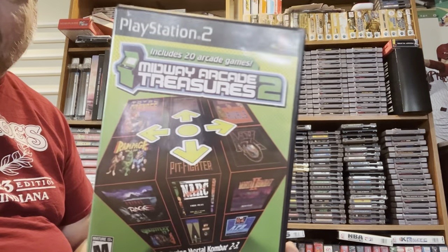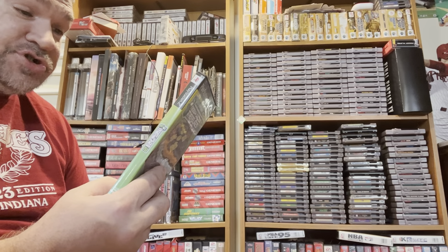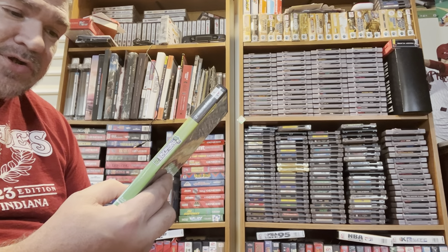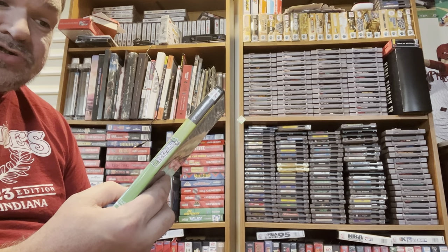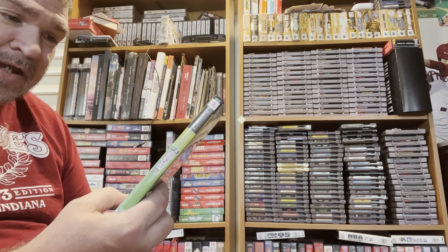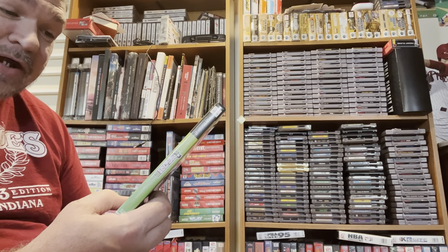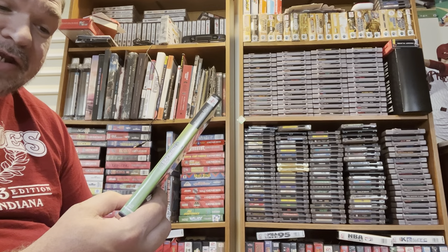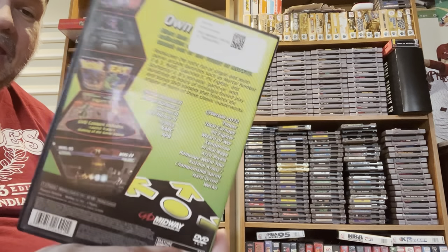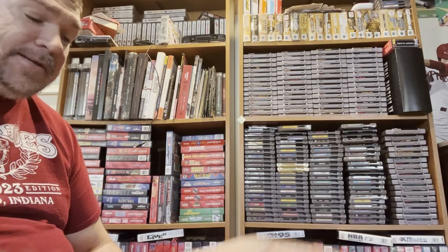Here is Midway Arcade Treasures 2. The cool part about this one is it has Mortal Kombat 2, 3, Gauntlet 2, Spy Hunter 2, Zybots, NARC, APB, Cyberball 2072, Timber, Total Carnage, Pit Fighter, Wizard of War, Xenophobe, Primal Rage, Art Drivals, Rampage World Tour, Cosmic Cruiser, Championship Sprint, Hard Driving, and Wacko. These are the arcade versions, so they're really, really good. I'm just so happy to have this because I've been wanting it for the longest time, and now it is in my hands.